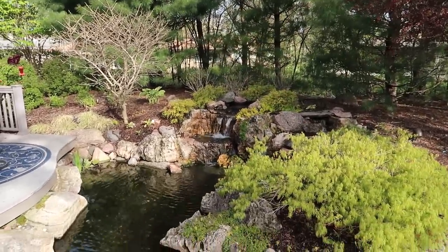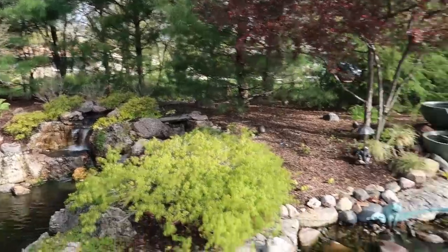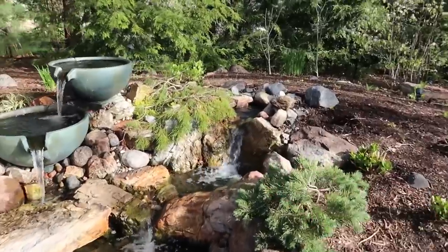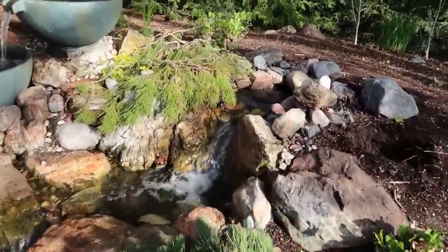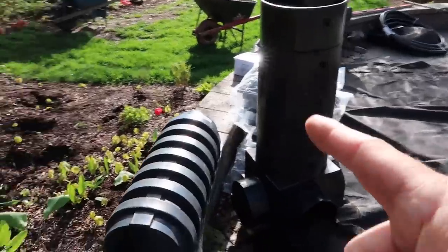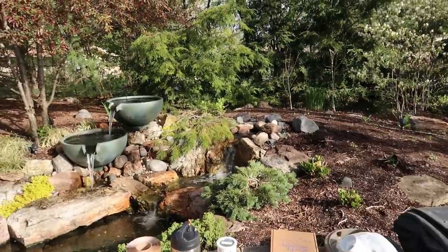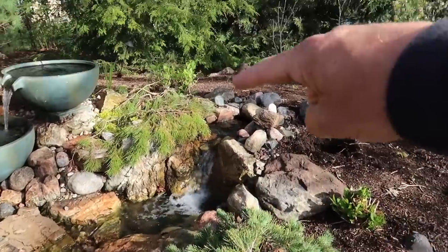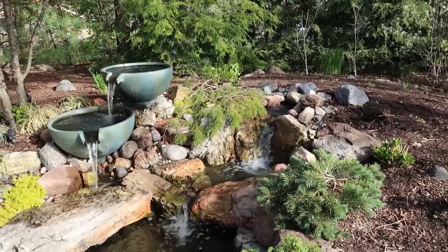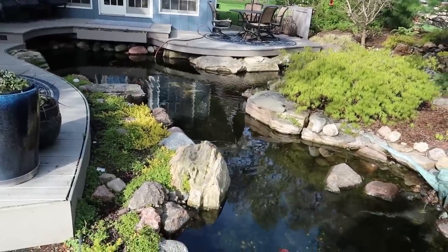Right up there we have a Bio Falls 4000. This is the very first spillway ever installed but there's no biological filtration. And then over here we have the Bio Falls 2500. The only reason this was put in was my mom wanted to be able to have a view from her kitchen window of a waterfall. But this filter right here - with the snorkel, the centipede, the aqua blocks - will probably be 10 times the amount of filtration. So right up in there we're gonna start digging and by the end of the day we'll have a beautiful aquascape ecosystem wetland filter.